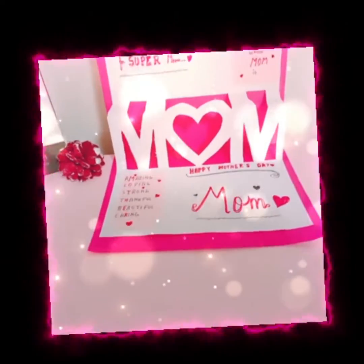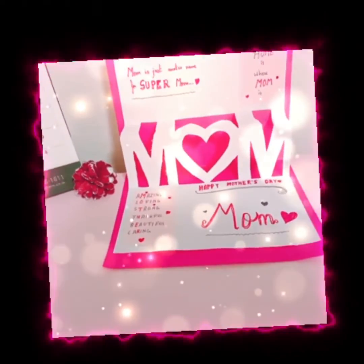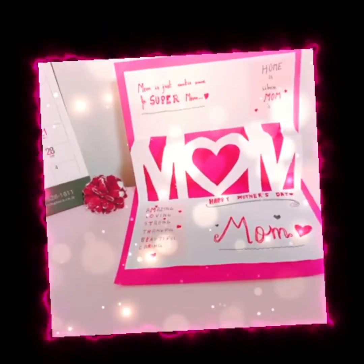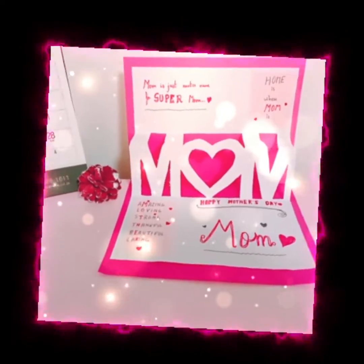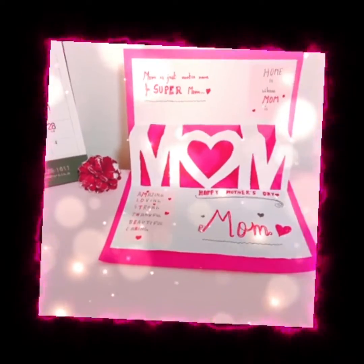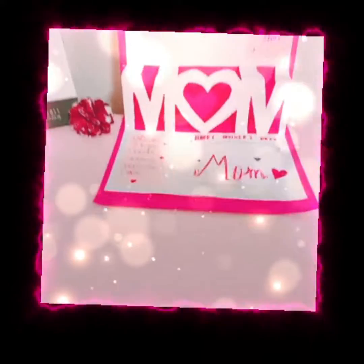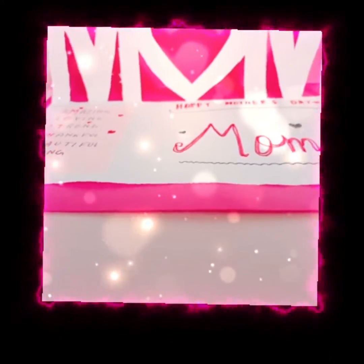If you liked today's card tutorial, then I hope you liked the video — share it and also comment down below. Bye-bye! See you next time! Also, don't forget to subscribe! Bye-bye!